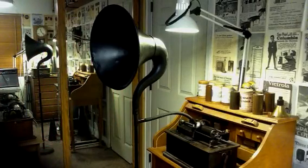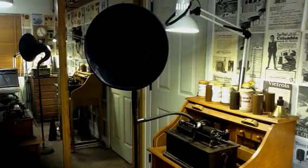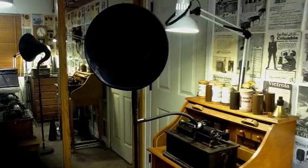Greetings and salutations, Benjamin J., the Dictorum Guy, doing a quick recording on the Edison Gem Phonograph. This is the new recorder that I built for doing streaming audio recordings with the recordette, but I have not tried it yet as an acoustic recorder, so I thought I'd just throw it on the Gem.